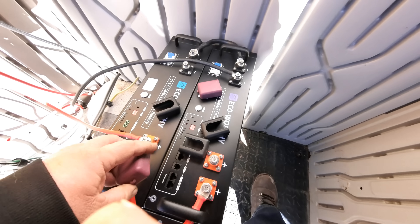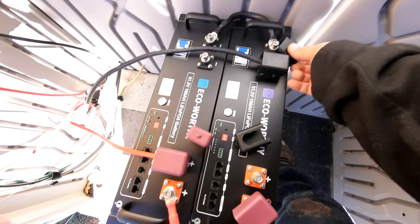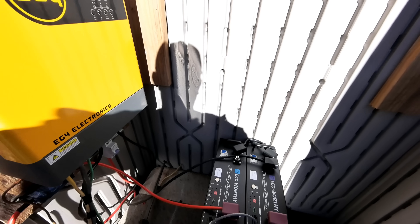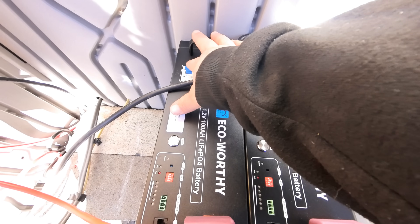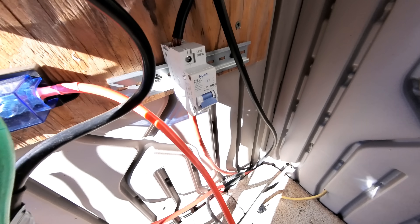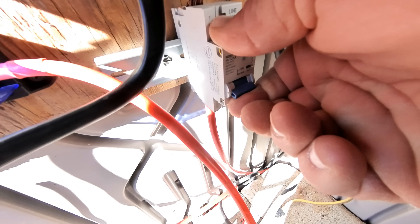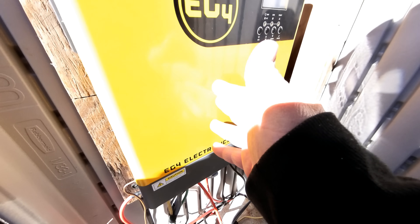Let's get this system turned on now and see what all it can run inside my house. I'd be glad for somebody to show me a system of this caliber that you could beat the price. Okay, before we turn this on we'll go ahead and put these caps on. We're ready to turn it on. The sequence is: first thing you want to do is turn the breakers on, then you're going to power up the BMS on each battery. You'll wait for the lights to power up. All right, everything seems normal.